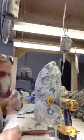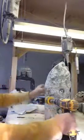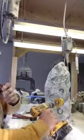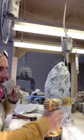Okay, so here I am. I'll slide this over a bit, slide my tools out of the way. Always wear your safety equipment — your mask and your safety glasses.